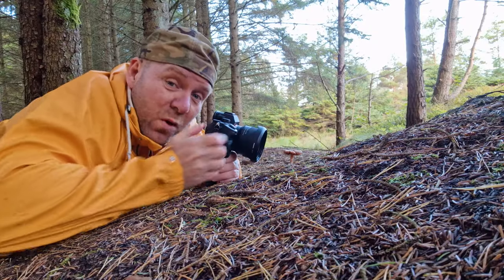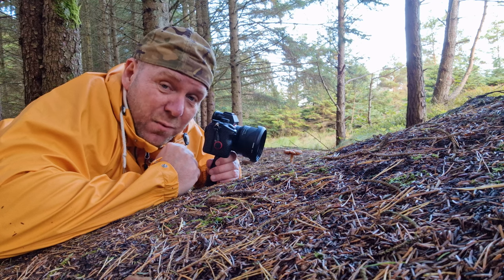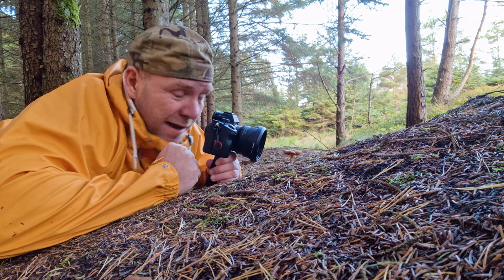You can see how small this mushroom is and how the photo looks. It's quite fascinating and actually quite fun.